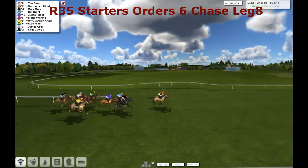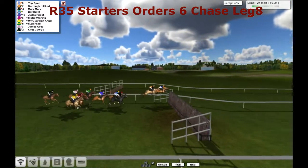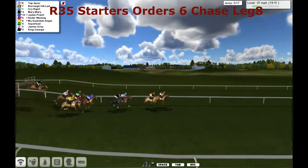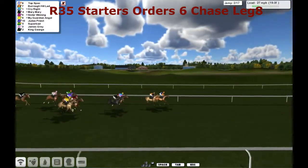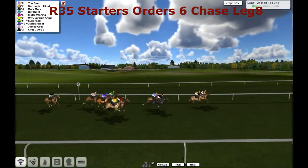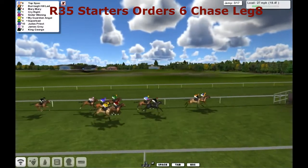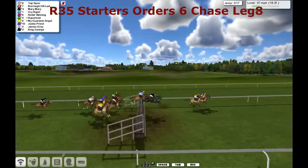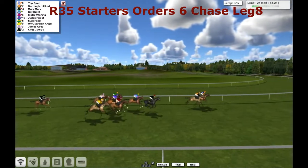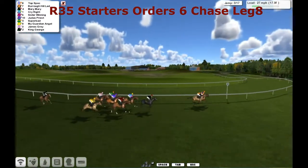We're being led by Burrow Hill Lad and Top Spec. Alex Cherry looking to get a 1-2 here. Takes them into the first — everybody's over the second. Poor jump by Judas Priest but we've got loud music banging in his ears. So it's still Top Spec and Burrow Hill Lad, and there are a couple of lengths ahead from Mary Mary and Cry Right. There's a gate to the third, everybody's over it. While at the rear is King George, already got himself a little bit detached.